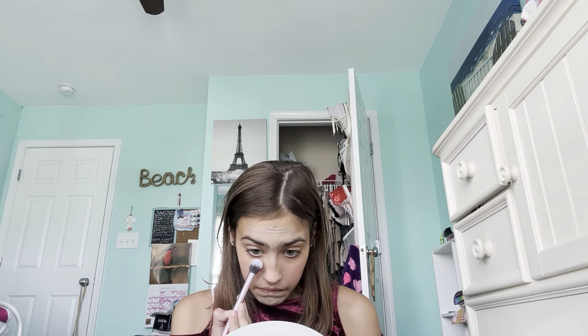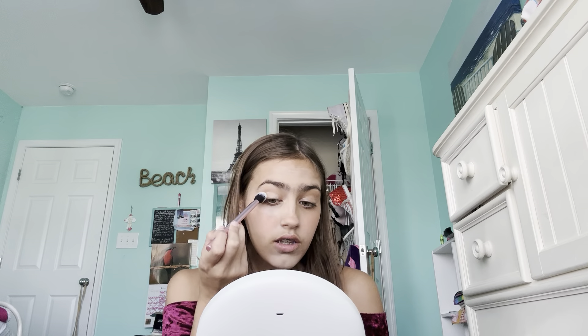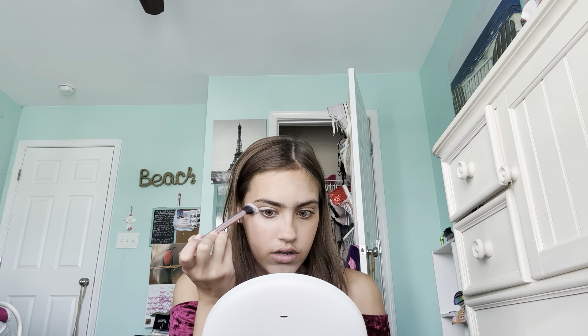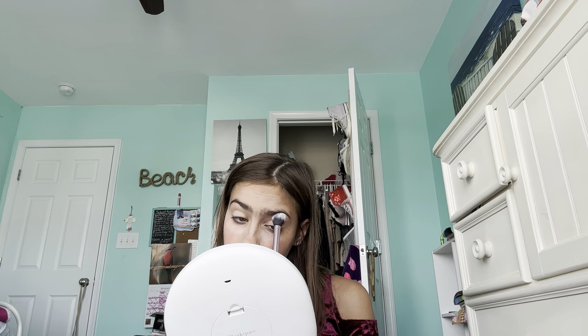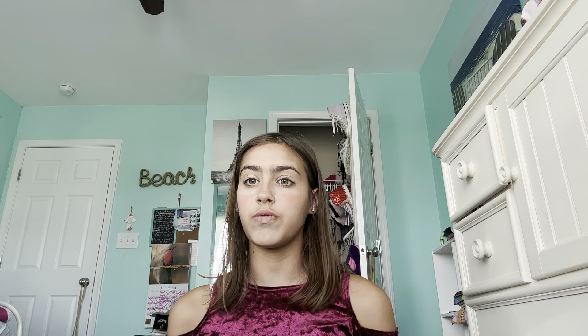I completely forgot to do setting powder. I have this Ciate London Press Translucent setting powder. I'm going to use this setting brush from Real Techniques. I'm just going to kind of set the concealer. I'm definitely going to have to do a little more blush — my routine is just a mess. After this I have to clean my room because it's a mess, and I have to do the dishes.